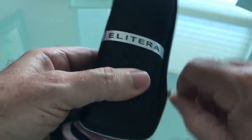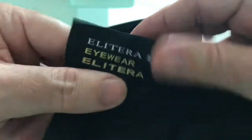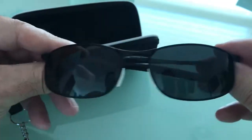What it came with was a nice little cleaning cloth. The case is firm but it's flexible a little bit — a nice cleaning cloth for the lenses. And the lenses themselves are really nice, really well made.